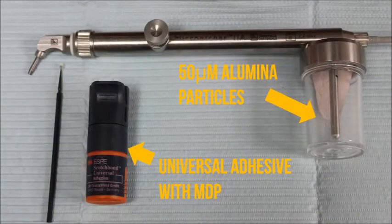The armamentarium for preparing a zirconia crown for bonding is alumina particles and an adhesive or primer that contains the molecule MDP. In this case, we will use the universal adhesive Scotch Bond Universal.